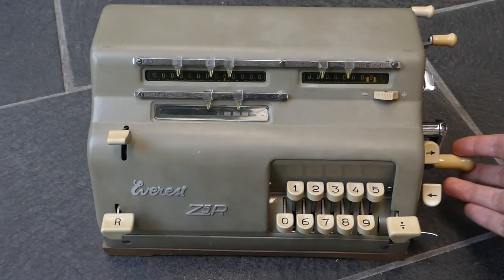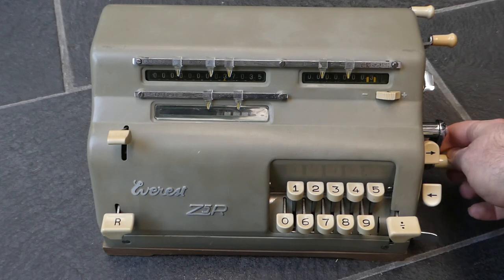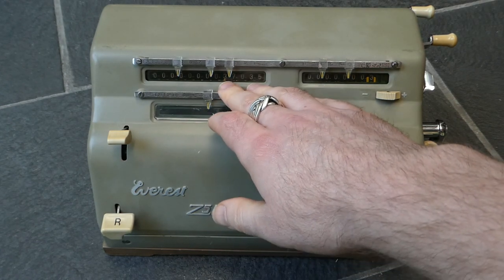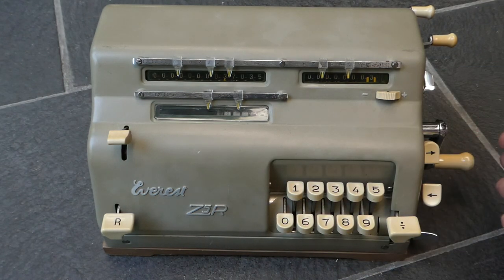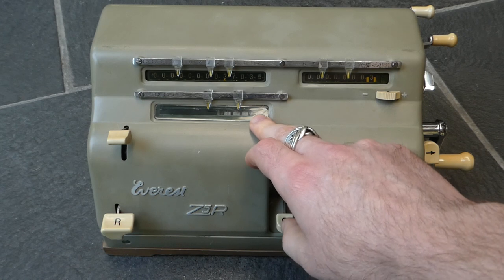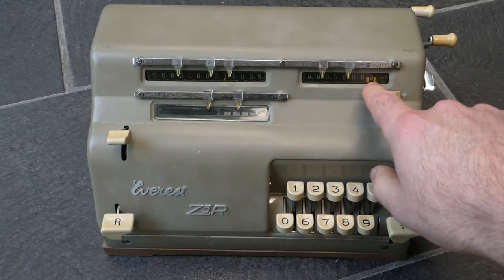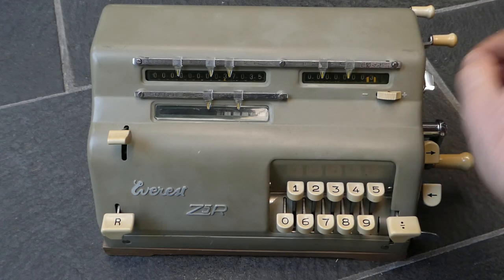On the right-hand side you have a crank, and if you turn that, for each turn the input gets added to the main register and the counter is incremented. So in this case I've turned the crank three times, multiplying that input by three and the result is there. The three in the counter shows how many times you've multiplied it, how many times you've turned the crank.